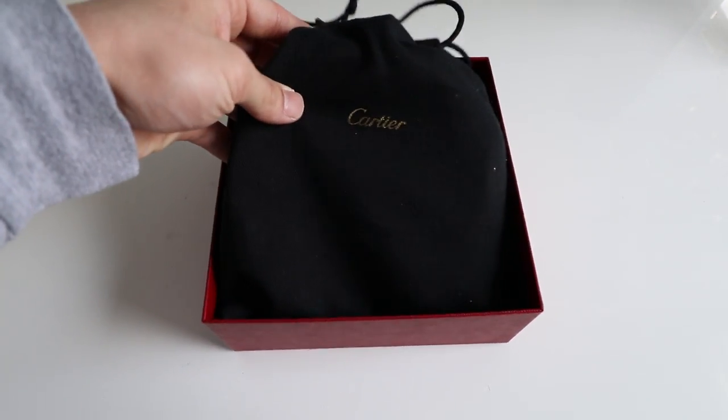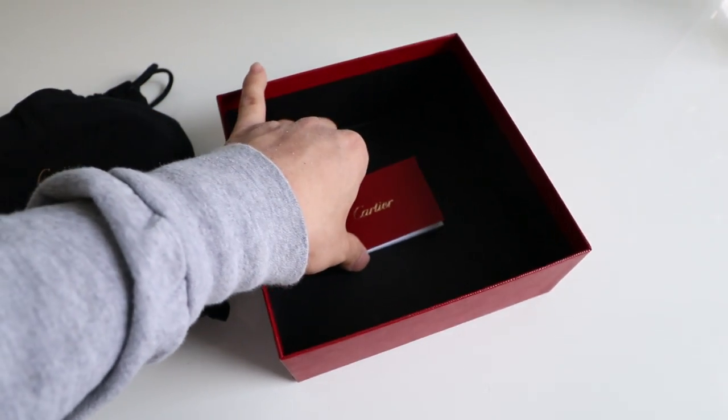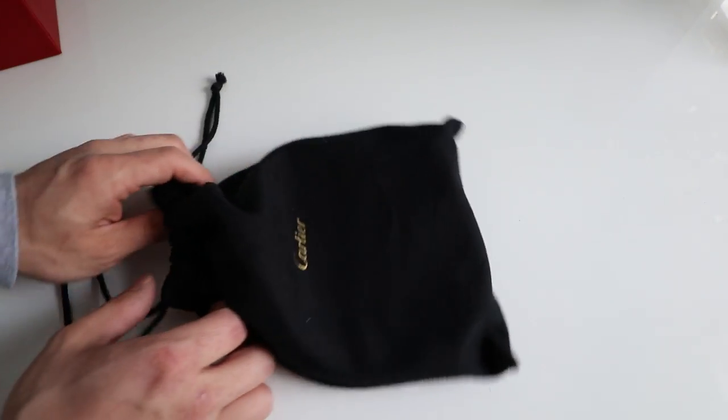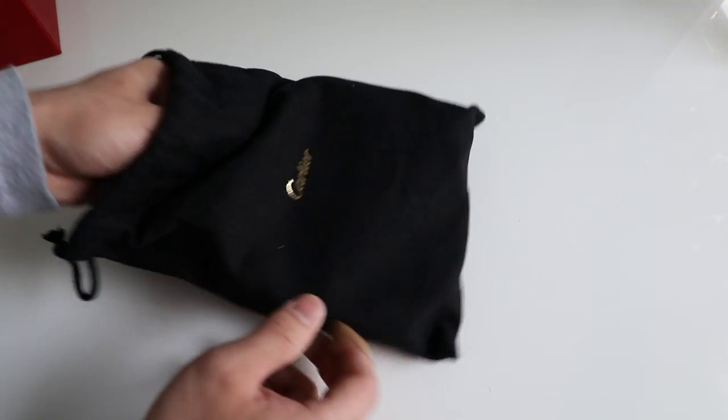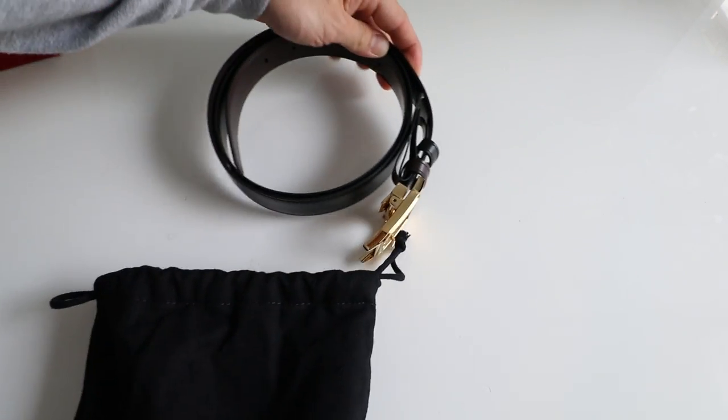Inside we have the belt placed in a pouch, as well as just some documentation. We'll go ahead and set that aside — inside the pouch here we have the belt.